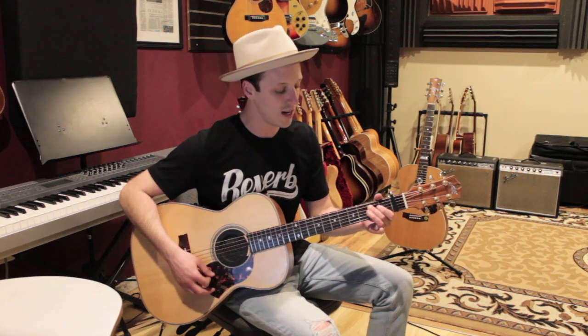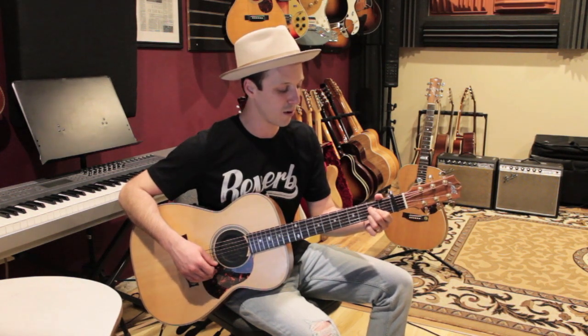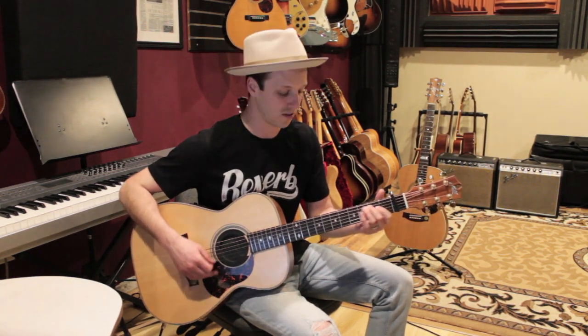Each chord is gonna last one bar. We're gonna count: one, two, three, four — then to G: two, three, four — then to D: two, three, four — then to A: two, three, four. And this is the first progression.